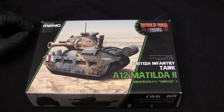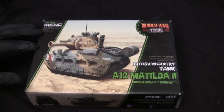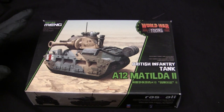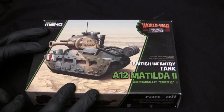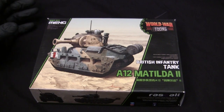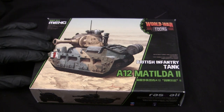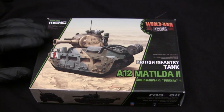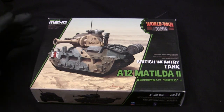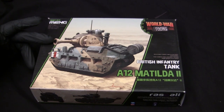Here's the model at the start of the build. For the base starter kit, I'll be utilizing this Meng World War Tunes caricaturized British Matilda infantry tank. This model is a relatively new addition to the collection — I picked it up about six months ago off of eBay. These kits are still relatively easy to track down and affordable; I picked this one up anywhere between $15 to $23 US dollars. These are the type of models you're not going to find generally in a store setting. The only ones I've seen on a store shelf were the Panther, the Tiger, and the Sherman, found in Hobby Lobby.